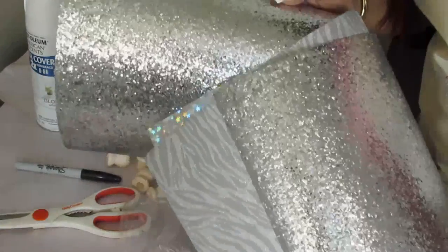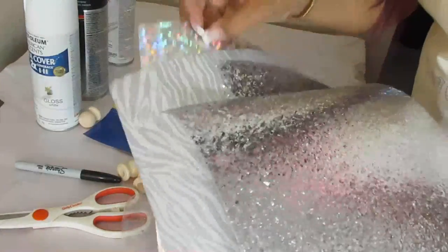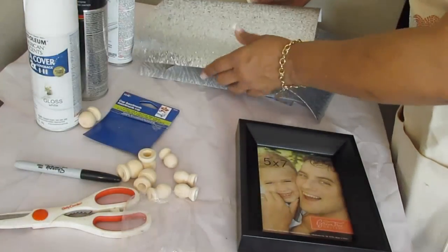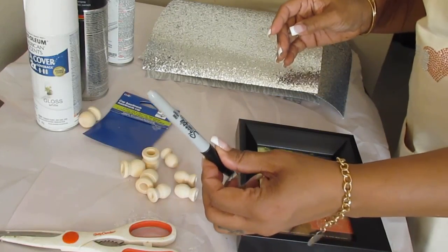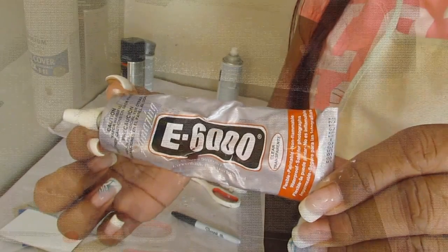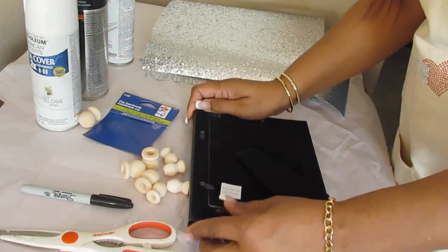Then we have this specialty paper that I picked up from Hobby Lobby. I didn't really want to get into using too much glitter today, so I figured we'll use these sheets instead. We just have a pair of scissors and a marker to mark off, and then this is E6000, the adhesive we're going to use to attach the feet to the frame.